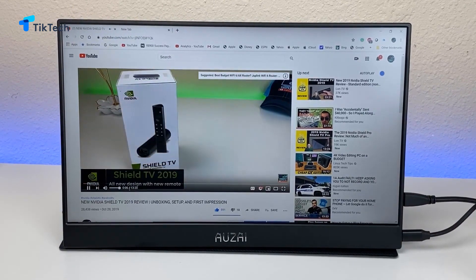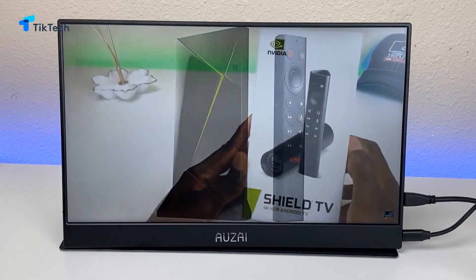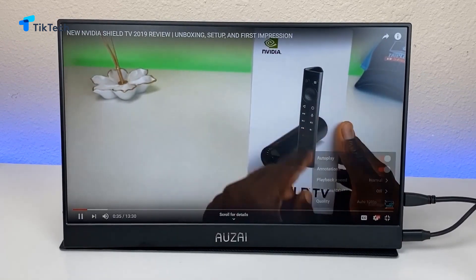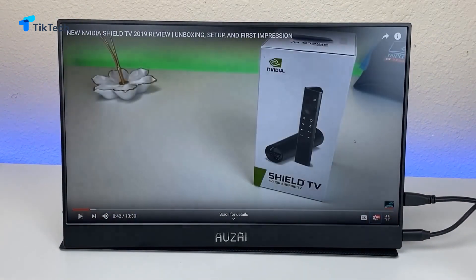Let's go ahead and play some audio from one of my recent videos. That sounds pretty good. Like I said, this is a good companion if you're traveling with a laptop — you can just plug it in directly, no external power needed.